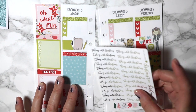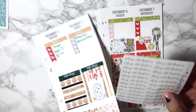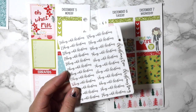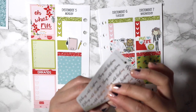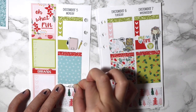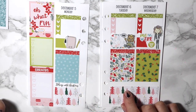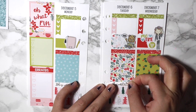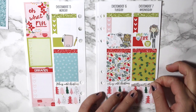I didn't use these for the beginning of December, so I need to count. We're on 20 days until Christmas because it is the 5th — I honestly had to count that because I didn't want to put the wrong thing. I'm going to put it in the little space between my full boxes and my bottom washi. This is actually in the gold foil from Lauren.